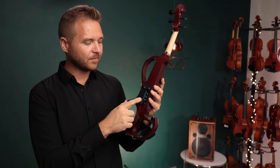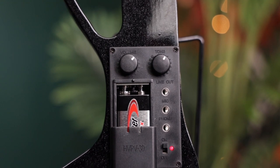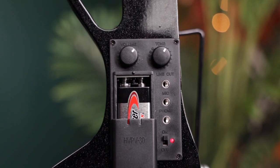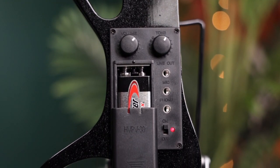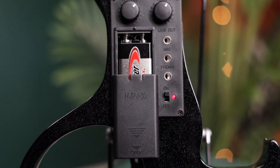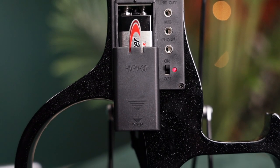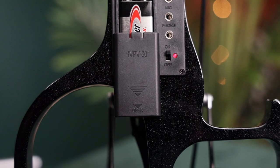All the controls are on the back panel, including the inputs and outputs. The main line out uses an eighth inch, or small headphone jack, and an eighth inch to quarter inch cable is included in the outfit, or you could always keep an adapter with you. The headphone jack allows you to monitor what you're playing. You won't hear a ton of sound on a loud stage, but you'll hear enough if you're in a quiet space.